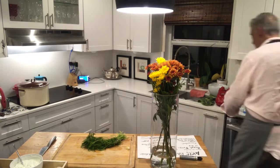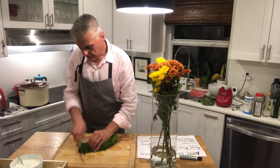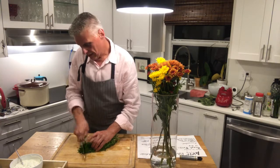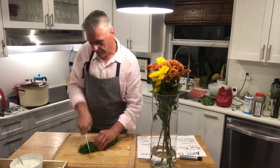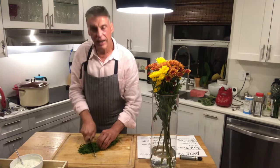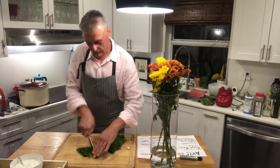Now the last ingredient you want to add to your dip is dill — this is the last item. This chopped dill will give it a nice flavor. You're going to really enjoy this for your friends and family when you have visitors. This is a great dip, and they're going to ask you for the recipe. You're going to say it's a secret — the family secret.